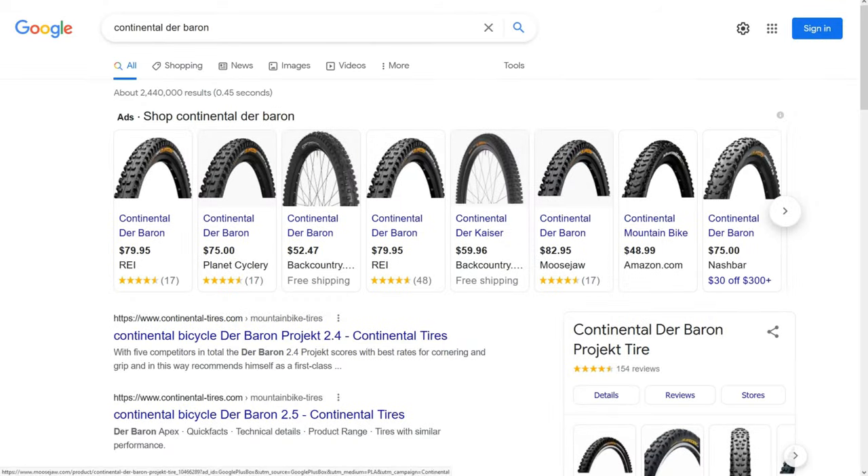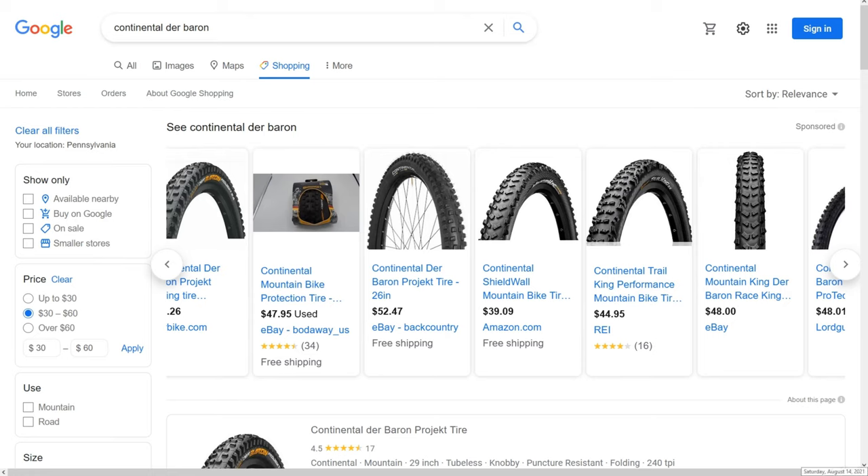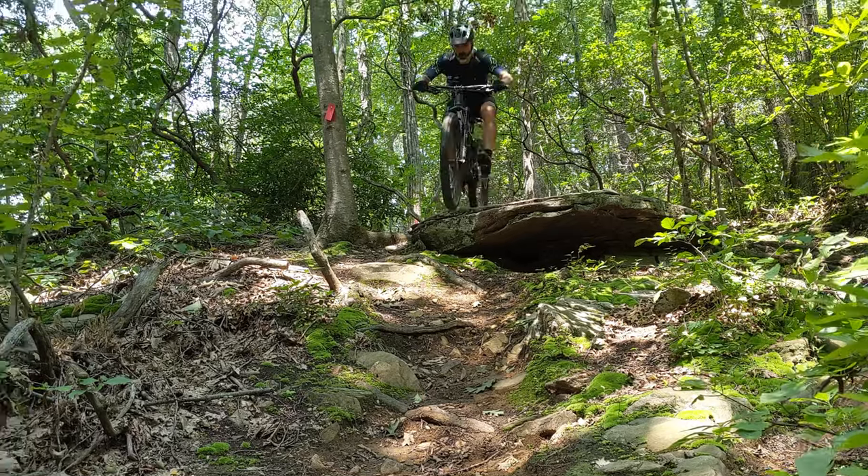Okay so how much will the De Barrens set you back? I can usually find these online between $55 and $65, putting them right in line with most tires of this caliber and style. They last just about a season making them a worthwhile investment, and if you know where to look or purchase at the right time I'm sure there are deals to be had and you might even be able to get them even cheaper.